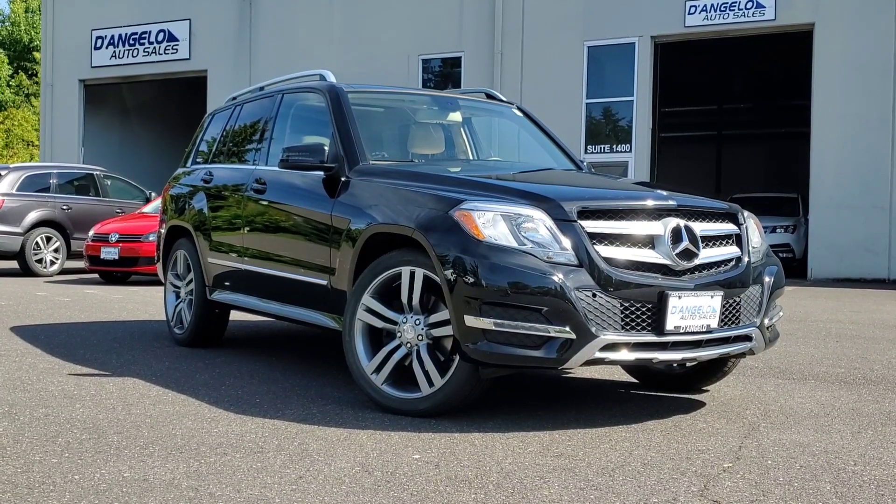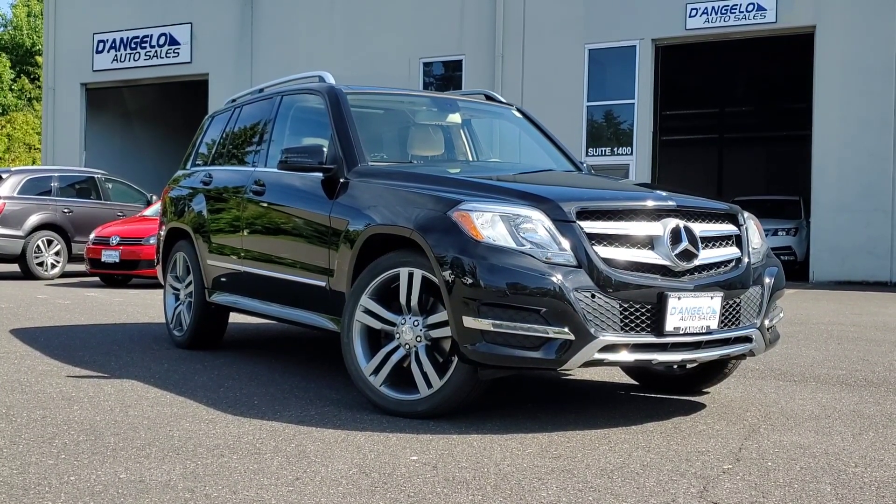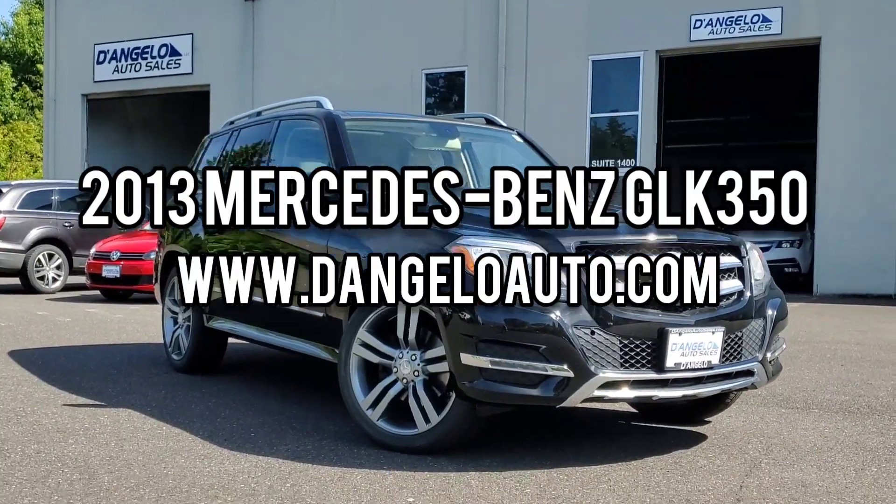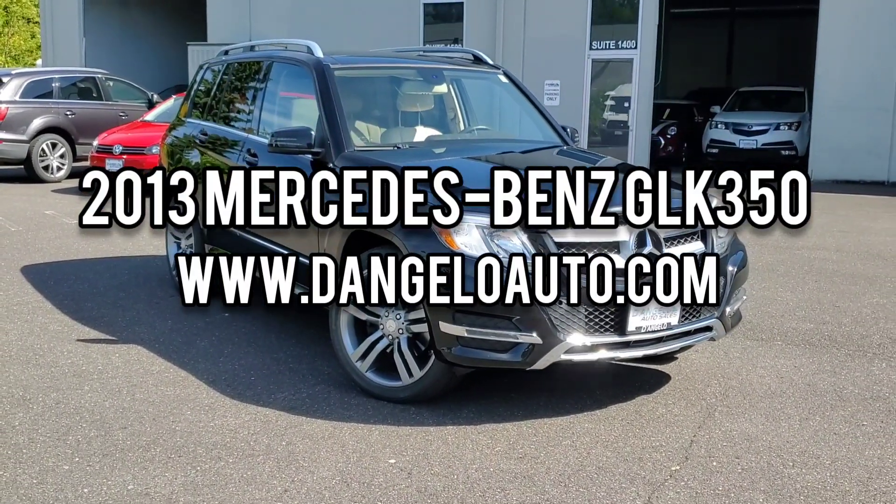Welcome into D'Angelo Auto, where today we're going to spend some time with our 2013 Mercedes-Benz GLK 350 4MATIC.